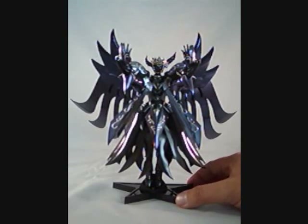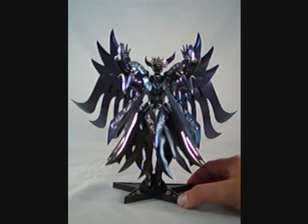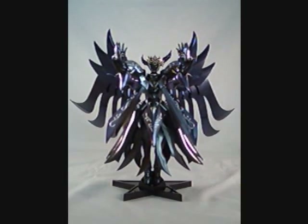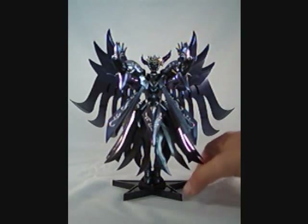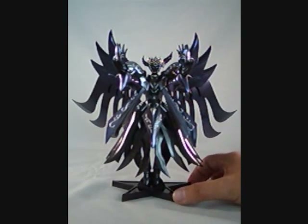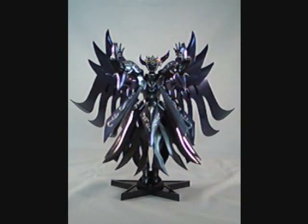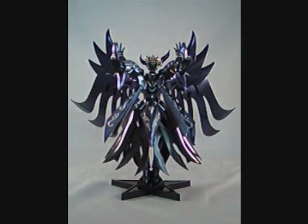You can get yours too at Angles.com. However, as of right now, as I'm working on the review, they have sold out for the second time. So this may become the Saint Cloth Myth figure you wish you had bought when you had the chance. Until next time, I'm Adam. Thank you.